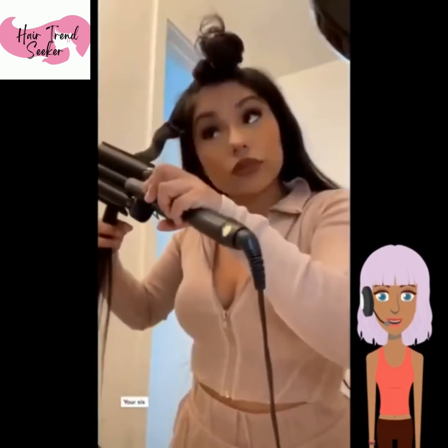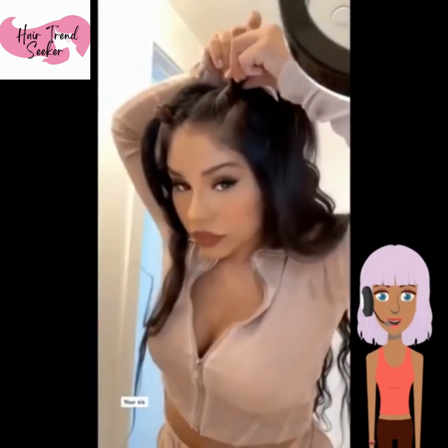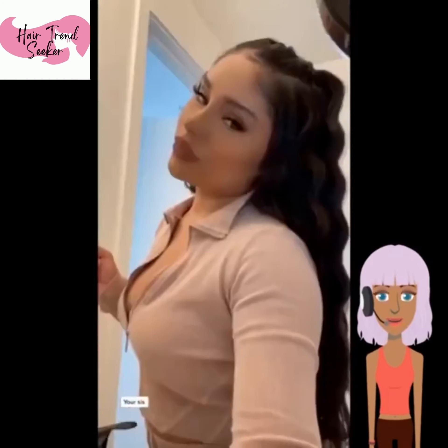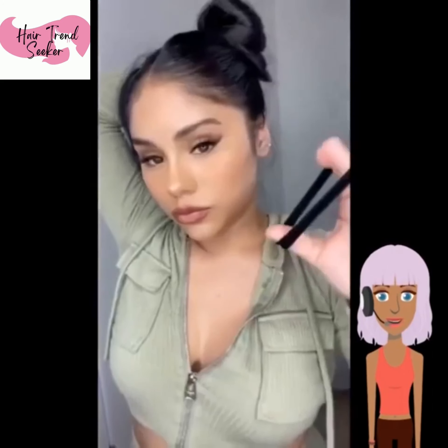This second girl looks like she is going to be doing some deep waves. She is using the deep wave iron and putting twists in the front. You can also achieve this look by doing braids on your hair when it's wet, and that will create a nice wavy texture as well.